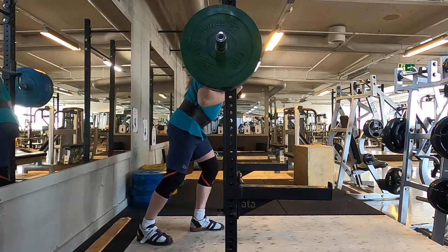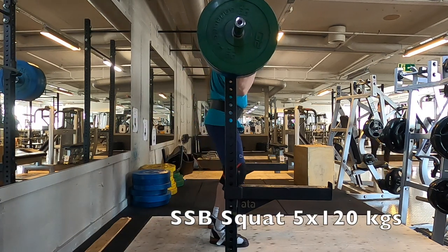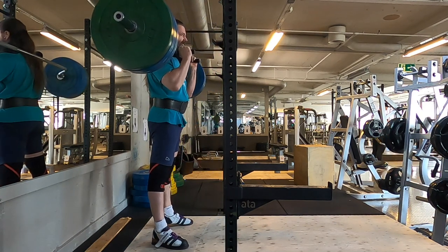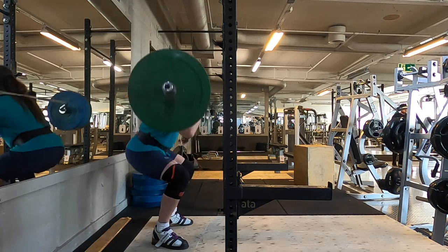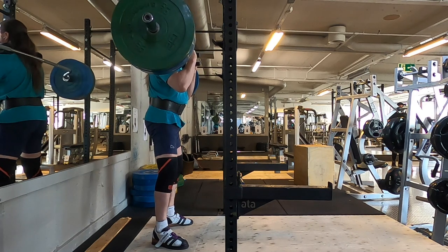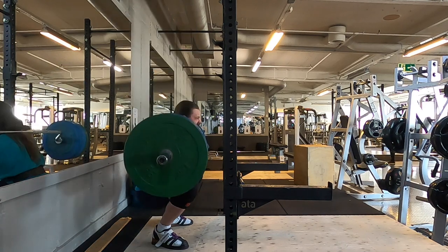The safety bar squats — I like this exercise, this movement. I haven't done it much before, but it's apparently very good for the deadlift and you can really feel it in your legs.